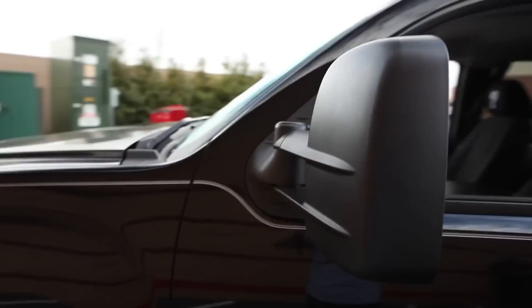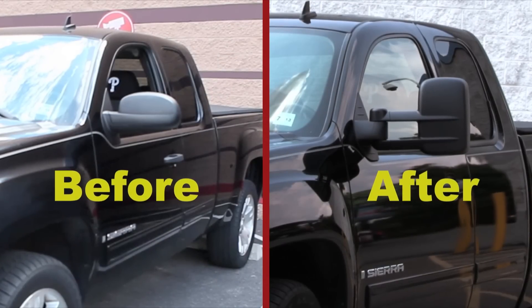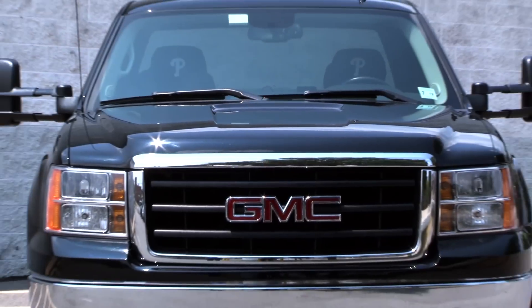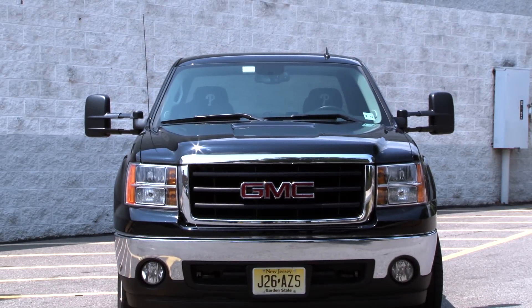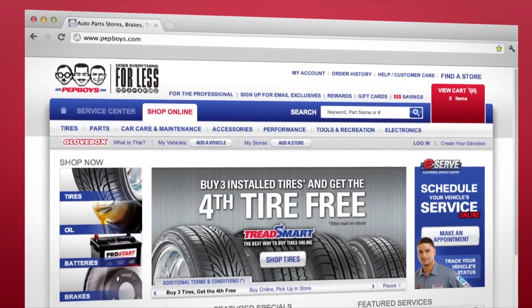Thank you for viewing this install demo. If you need additional guidance on this or any other automotive need, see your local Pep Boys professional. We're always happy to help, or we can do it for you. For more helpful hints and tips, go to PepBoys.com.